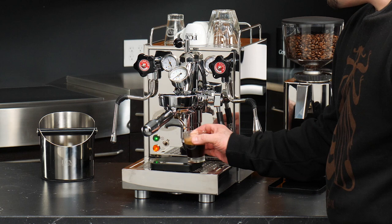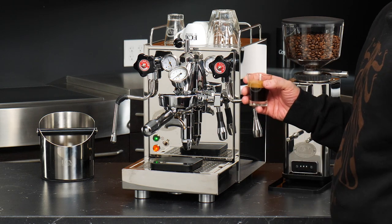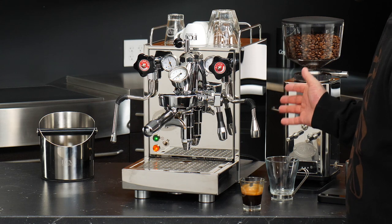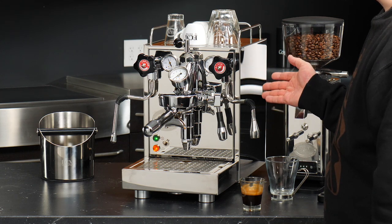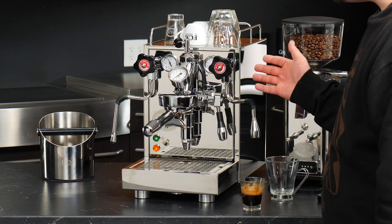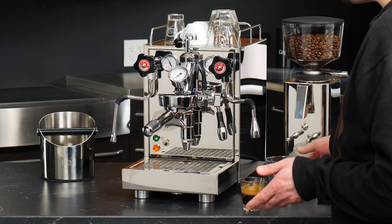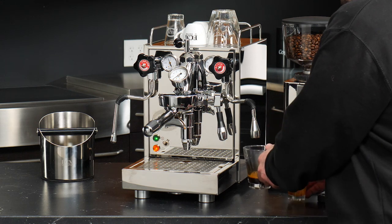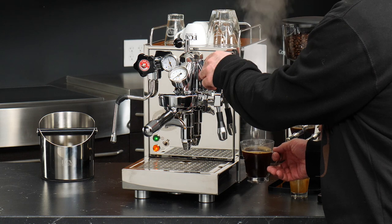Glass cups are really good for the visual flair, so if you like entertaining that's something I'd recommend. Ceramic will do a little bit better in terms of heat retention. Now that we've pulled our shot, I want to show off how we can use the hot water wand. Being a heat exchanger espresso machine, the Mechanica 5 Slim always has a supply of hot water you can dispense as long as you have pressure in the steam boiler — that same pressure used to froth milk also pushes water out of this arm. You can use this for an Americano, which I'll show you right now — simply pour our shot into the glass and make our Americano.